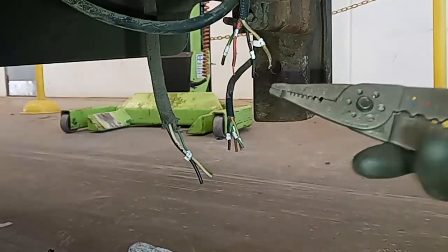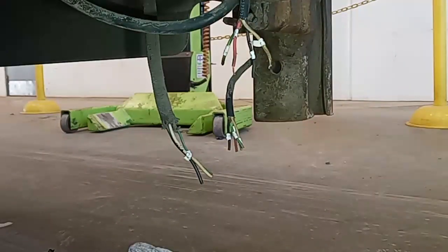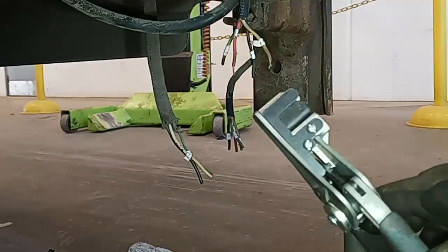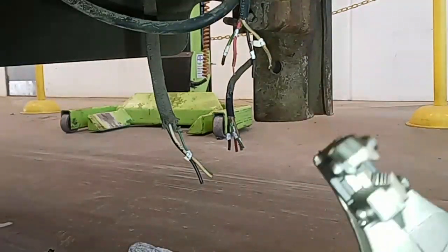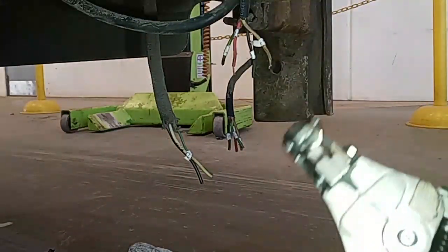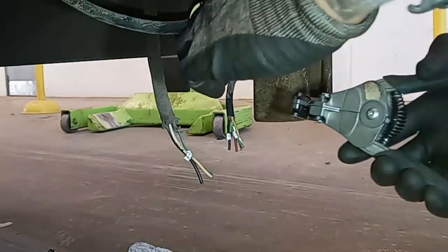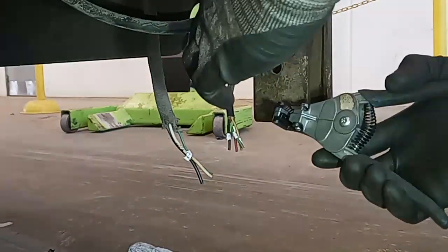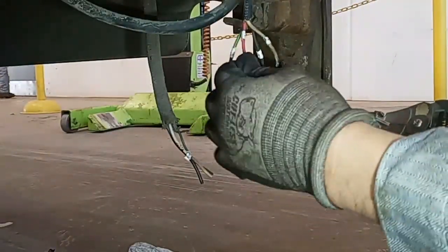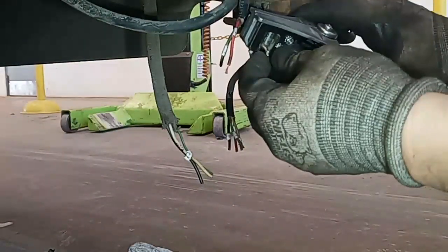Normal wire strippers are good for certain applications, but for anything where you're going to be doing more than one wire, I always reach for these auto strippers. I've had them for a long time — I believe these are Ideal Electric, but there are tons of different manufacturers. If you're going to be doing anything with a lot of wiring, I really recommend getting some auto strippers. I'll put a link in the description. They strip the wires more uniformly and won't be pulling on the wires, potentially breaking them.